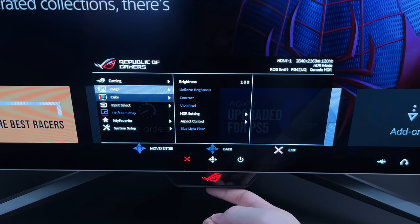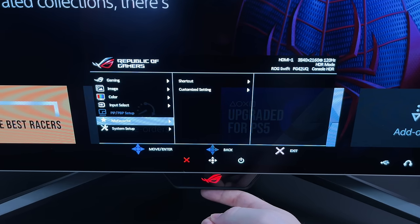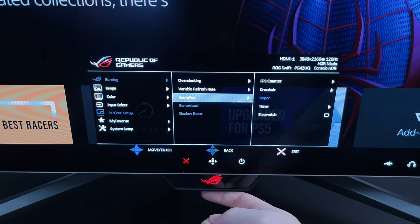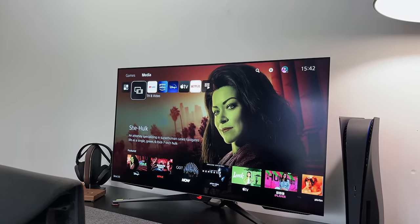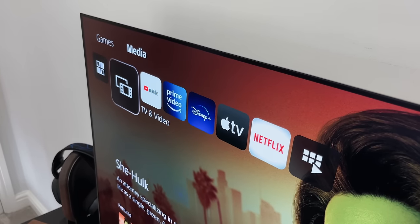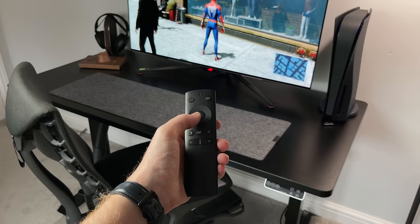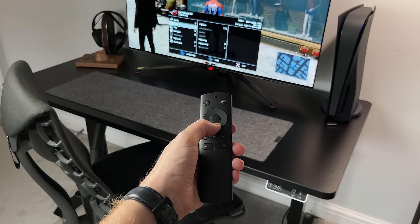The UI and menu on this monitor is as simple as you need it to be, accessible via the joystick under the monitor or the remote control. From here you can adjust picture settings, brightness, and HDR modes. In the gaming tab you can turn on overclocking and VRR, enable the FPS counter, and access other controls. Remember this is a gaming monitor, not a TV — it doesn't come with a TV tuner or downloadable apps, so for streaming services you'd use your PC, console, or another device. The remote is really nice and not something you often see with a monitor, letting you power it on and off and bring up settings far more easily.